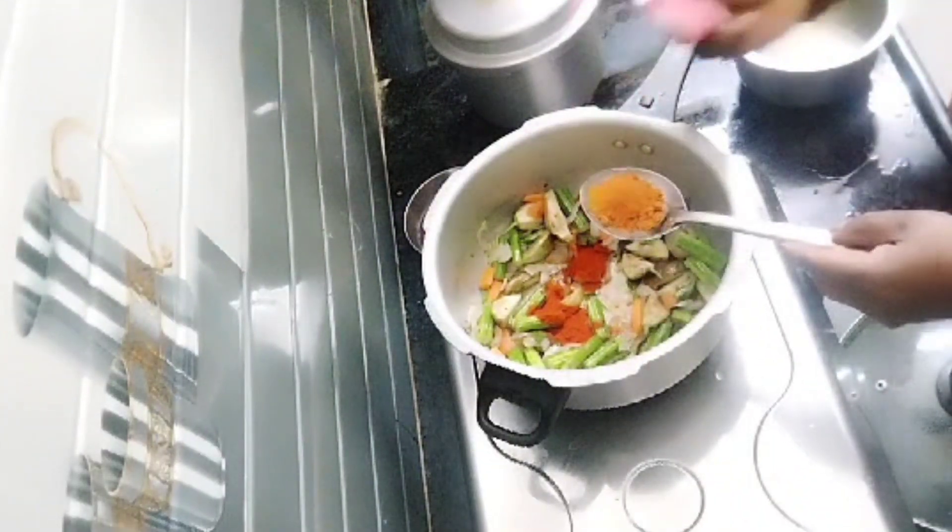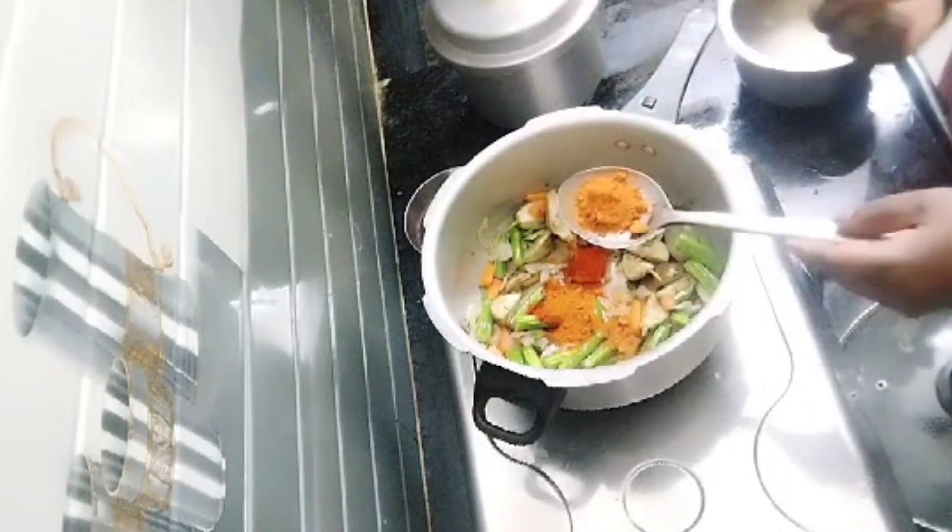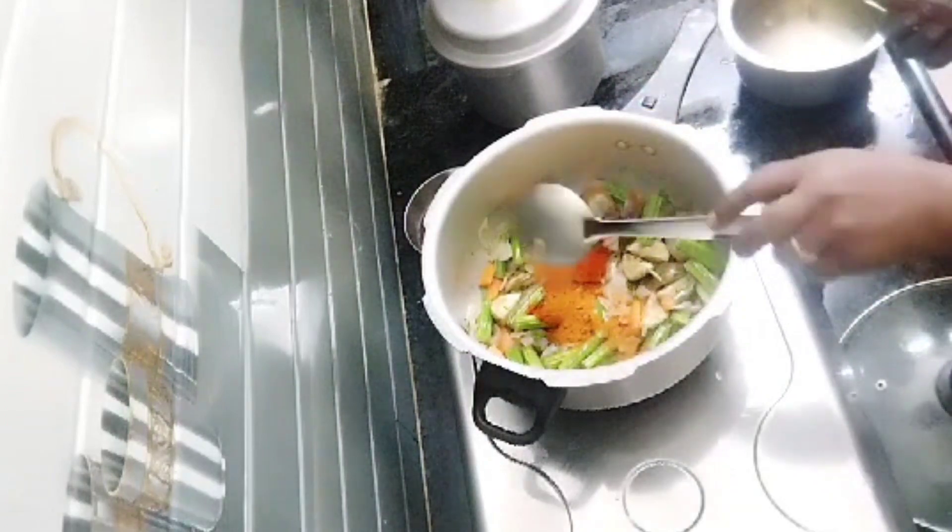You can taste it. You can add chili powder. You can add sambar powder — you can use ready-made sambar powder. Add 2 spoons of sambar powder and mix it.